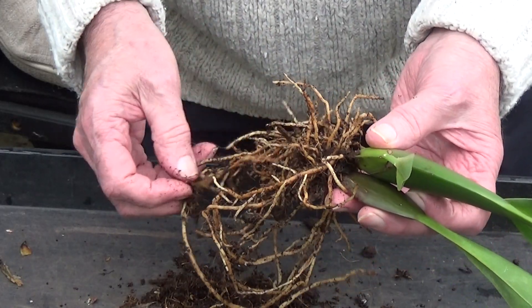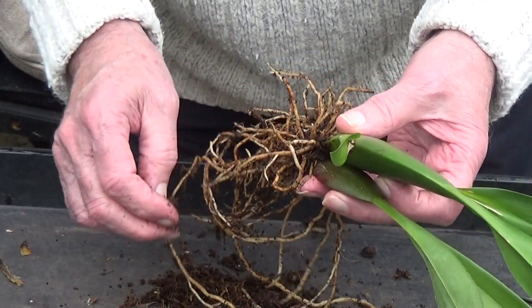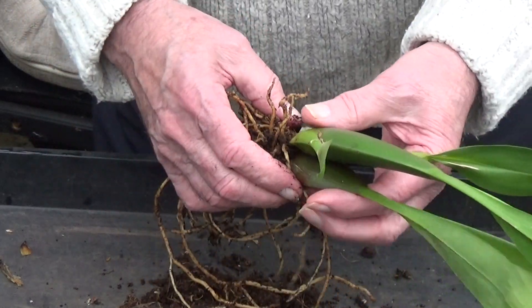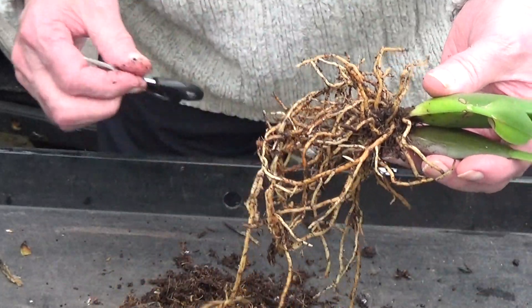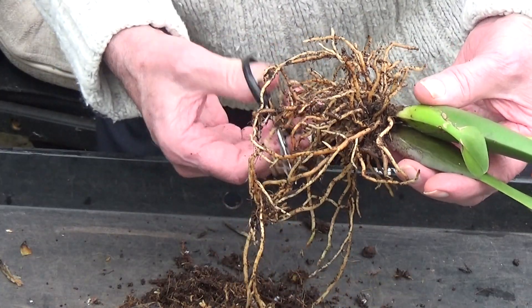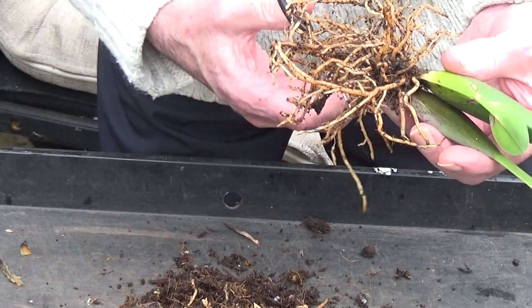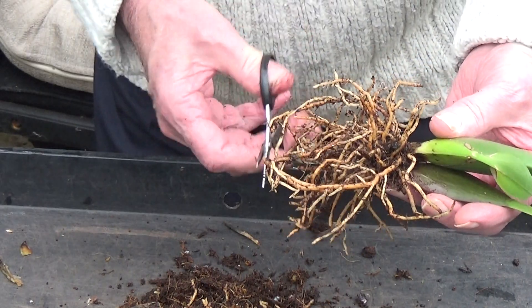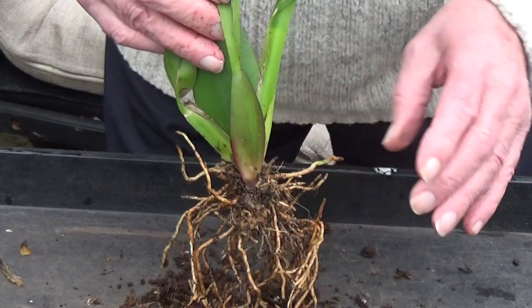From what I've read on these lately, they should be repotted every couple of years. They've got some nice long roots on there — I don't need all of them, so I'll just chop them off to the same length. This is what you do with keikis of course when you're repotting them — if the roots are too long, just chop them off. And then that's ready for repotting.